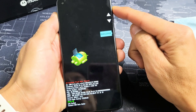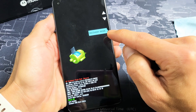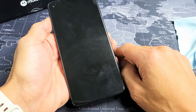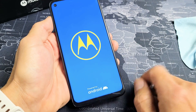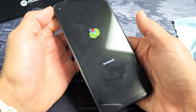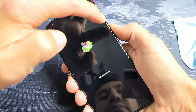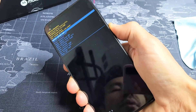From here, use the volume rockers to go to where it says recovery mode right here and select it. Go ahead and tap on the power button, then give it one second. We should see a 'no command' screen with a dead Android guy down here. So there's the 'no command' and dead Android guy. From here, press and hold the power button, hold the power button, and then tap the volume up button once.